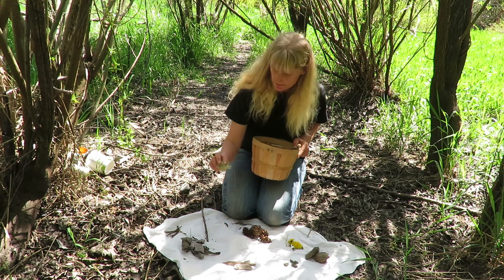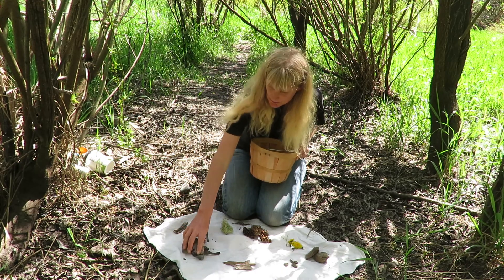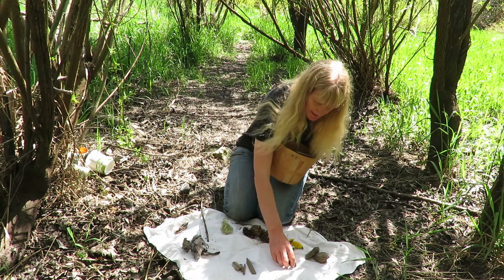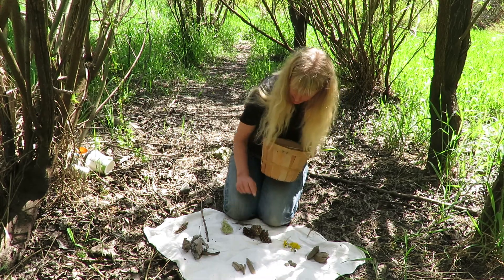I found some lichen. I found some little sticks, dry leaves, thicker sticks, tiny pebbles and bigger rocks. I found flowers and the pine cones.